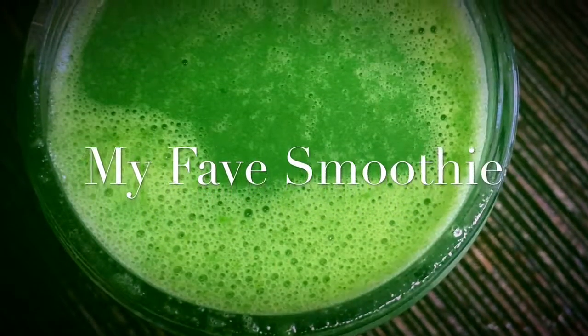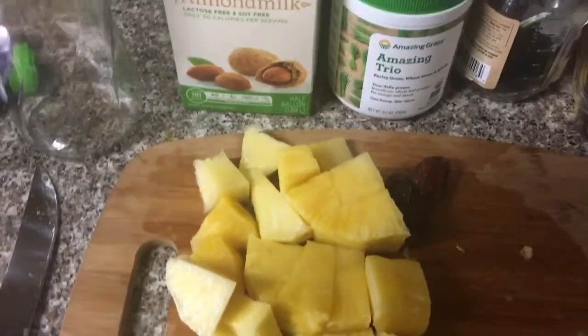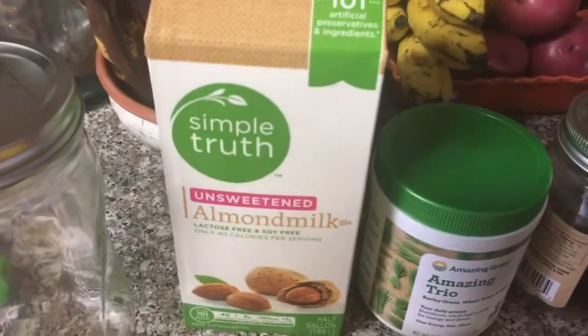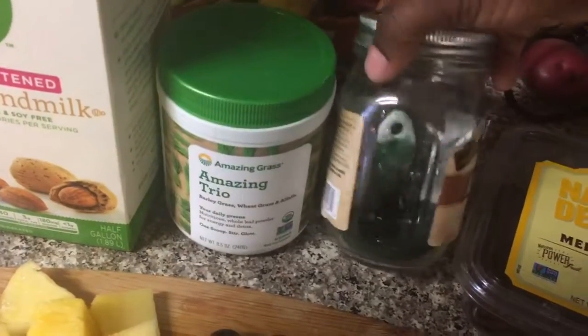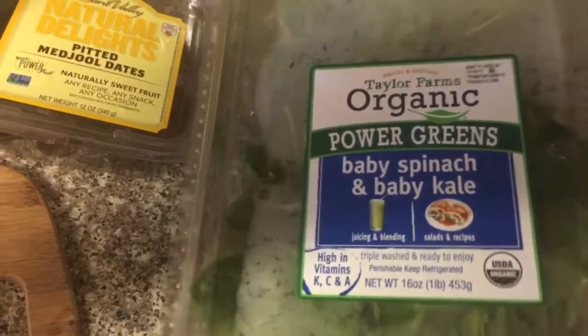Hi guys, this is Nicole. I'm here to show you one of my favorite green smoothies that I like to drink a few times a week. We have about two cups of fresh pineapples, two dates, and this amazing trio Amazing Grass powder, some spirulina, and also my organic mixed greens.